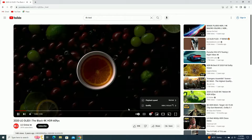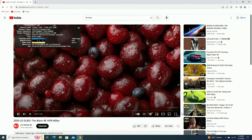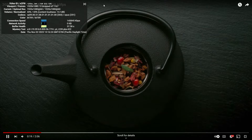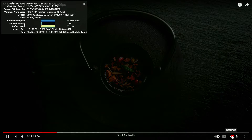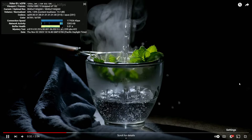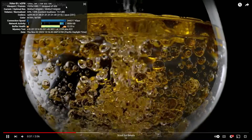Now I'm going to test some video playback on YouTube. This is at 1080p, and as you can see I'm not getting any dropped frames. I then switched it over to 4K — even though I'm using a 1080p display — and I only got one dropped frame.